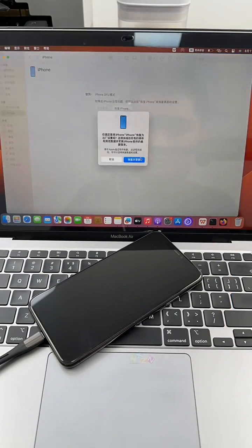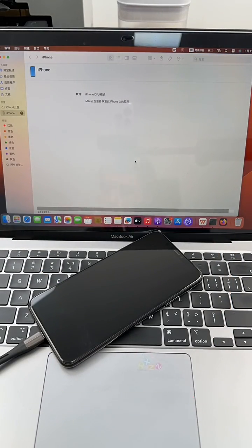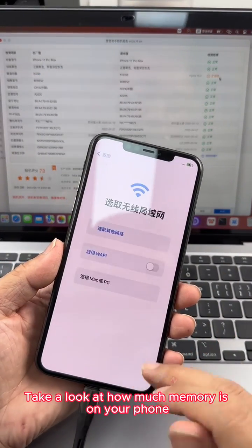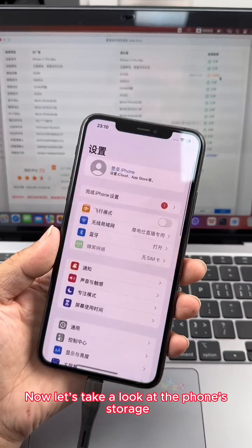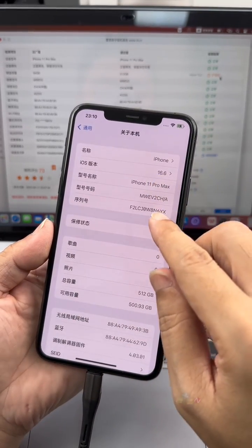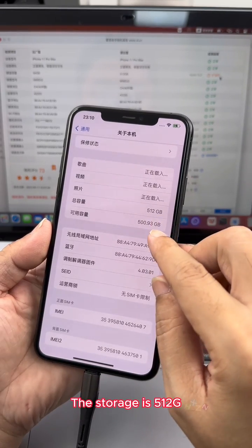Next we need to flash the iPhone. After expansion, you need to root the machine. Rooting completed. Let's activate the phone and take a look at how much memory it has. The storage is now 512GB.